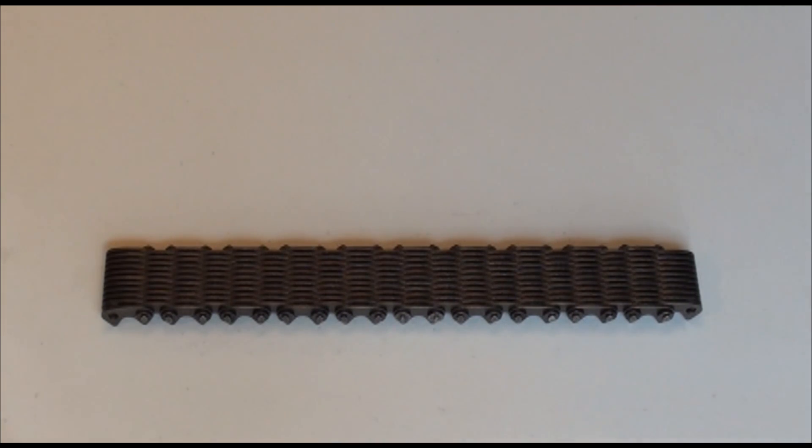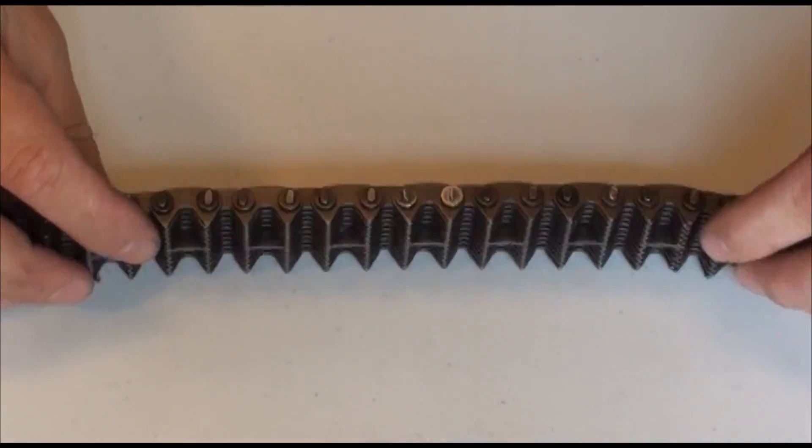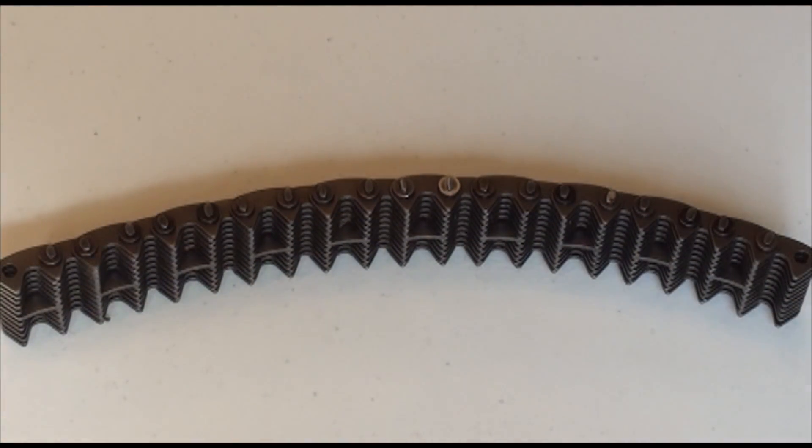Now we will discuss disconnecting a silent chain with washer connections. For illustration purposes we will use the center guide chain. Grind off both pin heads at a side link.